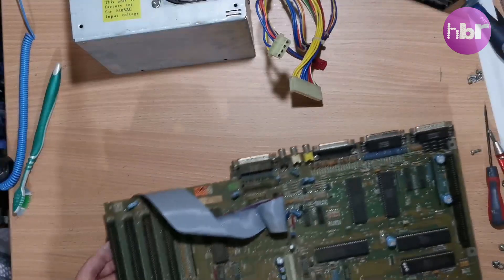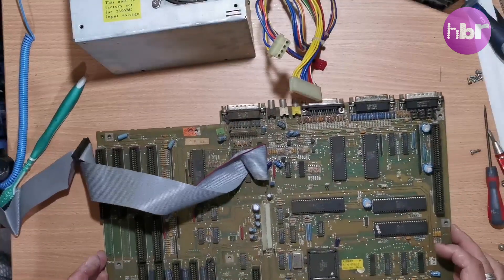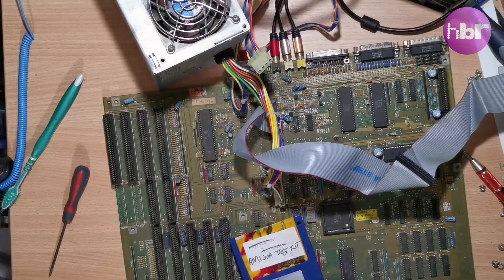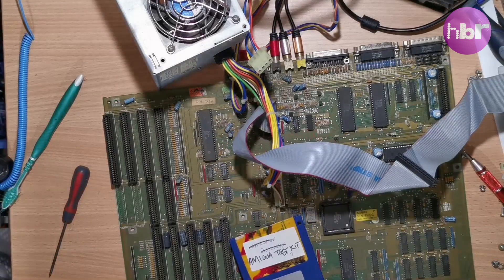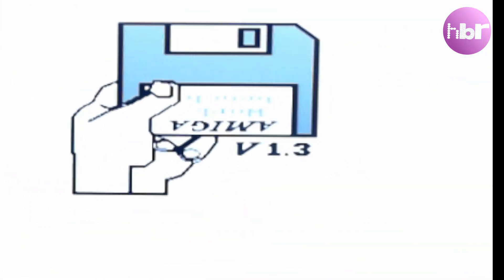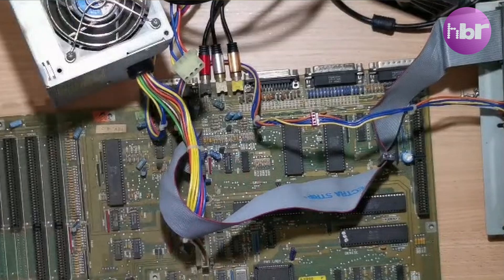The moment has come to power this board on and see if it works for the first time. We're connected to just the composite video out. Powering this up, we get a familiar Amiga Kickstart 1.3 screen, which looks like it's in colour, but it's not — it's actually black and white.